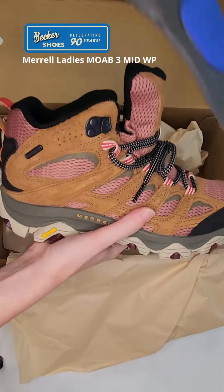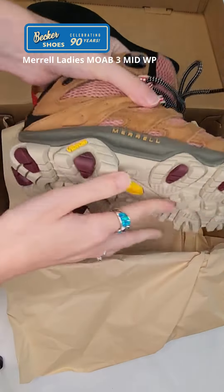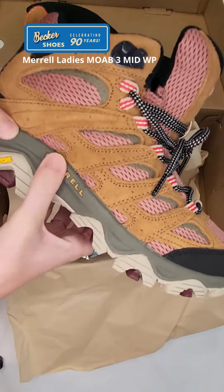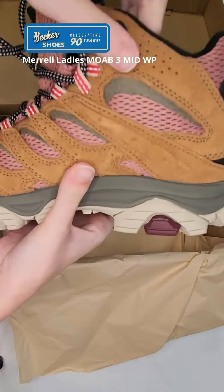It has a nice contoured footbed as well as a nylon shank inside for stability. There's also the Merrell Air Cushion technology as well as Super Rebound Compound in the midsole, giving it a lot of durable shock absorption.